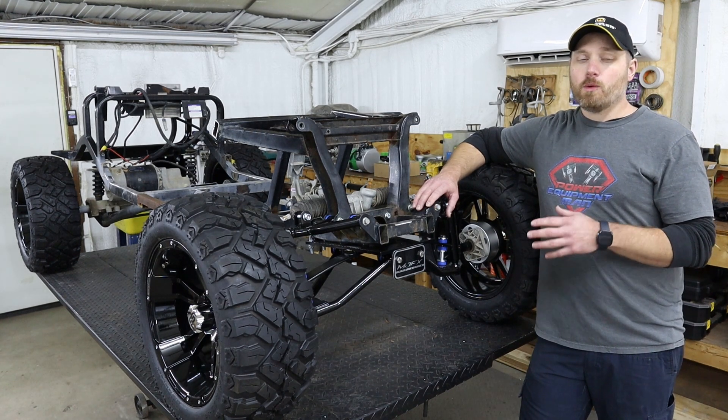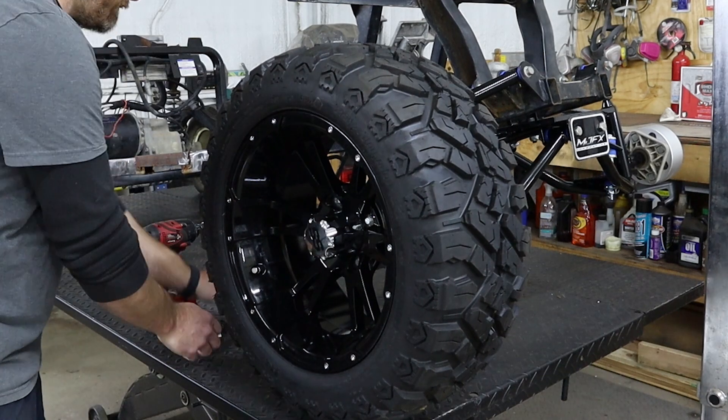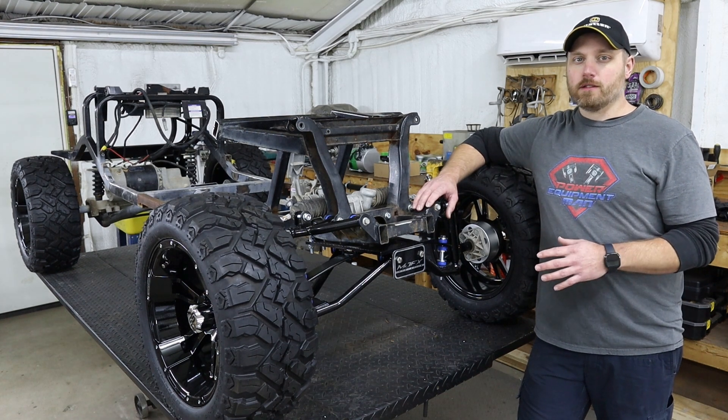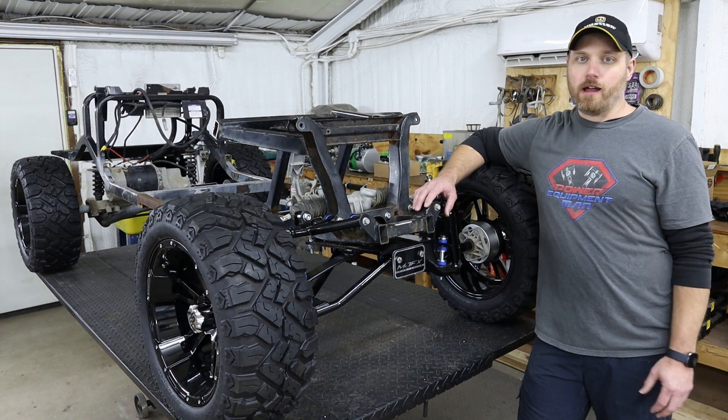Once we got that lift installed, we went ahead and put some 23-inch tall tires on this cart with a more aggressive tread pattern. That's really the look we're going for with this overall build — more of that aggressive off-road style.